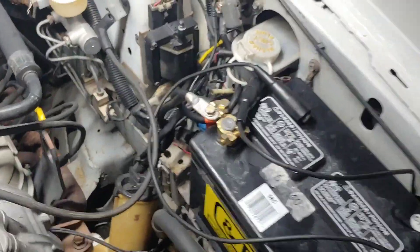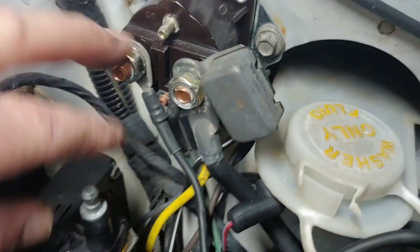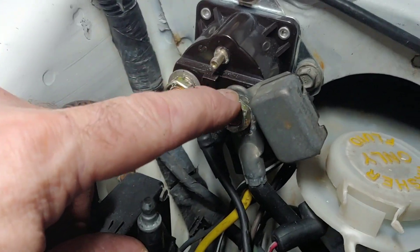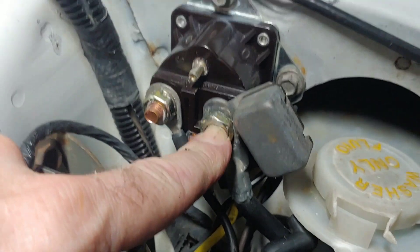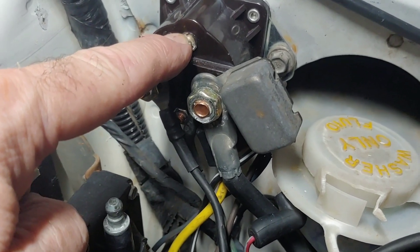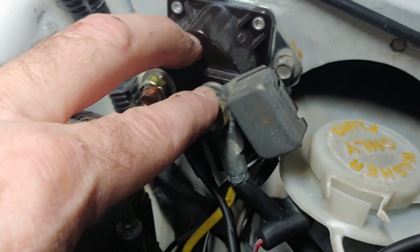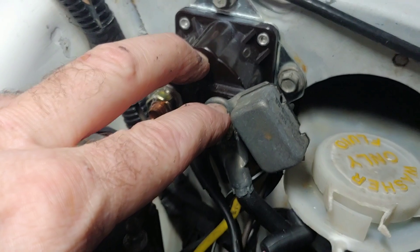My phone cut me off there halfway through the video, but here's your starter solenoid. If you want to jumper this — like desperately need your car to start on the side of the road — this is the hot-all-the-time side, the right side of the solenoid, and this is the S-wire terminal. If you apply power from here to here, it's going to make the car spin over and engage the starter. It won't make the car run, but if the key is on and you engage the starter, the car will start up and run.